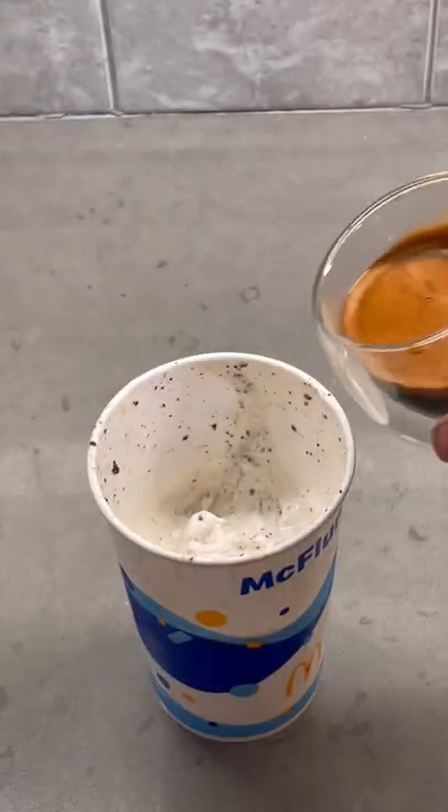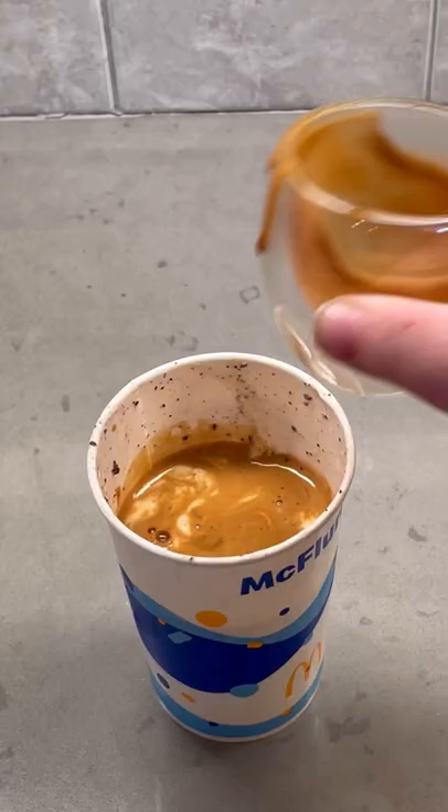You're gonna take your espresso, dump it into the McFlurry. Obviously it's hot so it's gonna kind of melt it, but mix it together and give it a try. Yeah, it's actually really, really good — it's like a coffee ice cream affogato kind of thing.